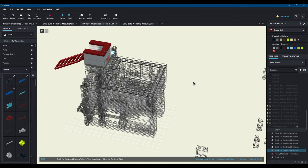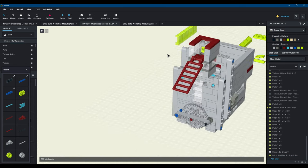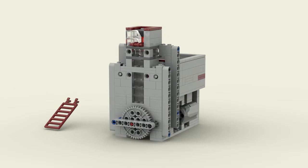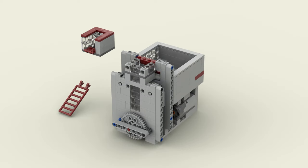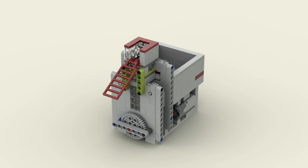With these three changes, you'll get a much more reliable ball pump. There are some other changes that we can make that aren't as critical, but will improve the ball pump. Let's start with the chimney itself. There are two sets of these one-by-one technique bricks that are almost the perfect distance apart to be locked in with 5L lift arms. Inserting an extra row of plates gets the spacing just right, and now I can add these two lift arms to help strengthen the base of the chimney.